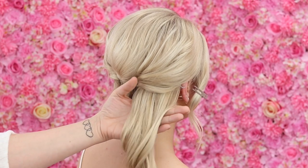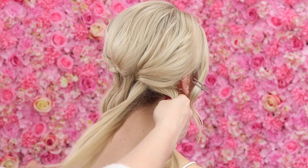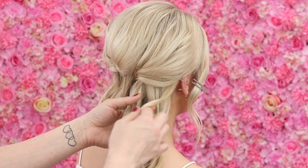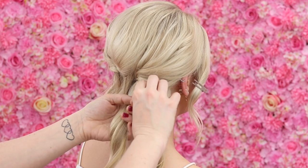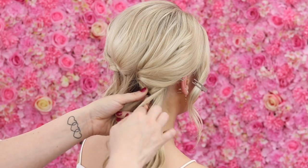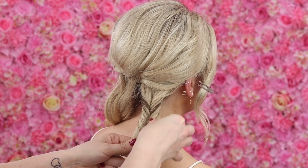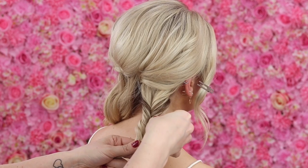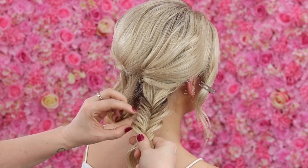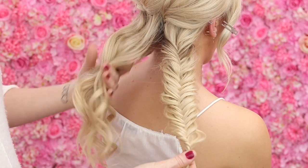Next I'm going to do a fishtail braid in this section of hair - I'm actually going to do three of them. A fishtail braid is simply dividing the hair into two, then very gently taking a small section from one side and passing it across to the other, then a small section from the other side passing it across. I'm going to start pulling that braid out now rather than waiting until the end - just gently pulling on the edges, making sure you release that strand so you don't get fuzziness. So we have a pulled out fishtail, and I'll do that two more times.